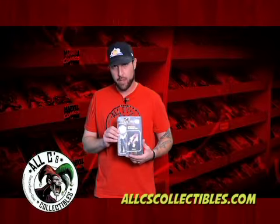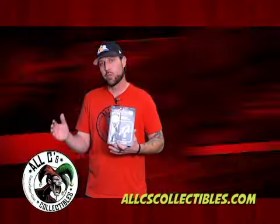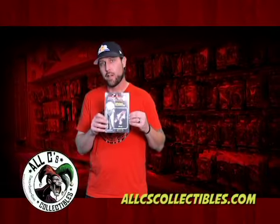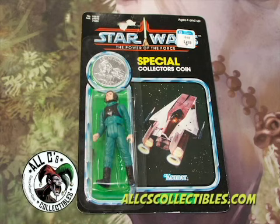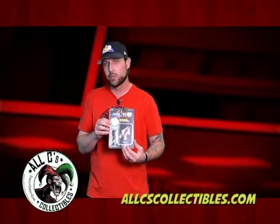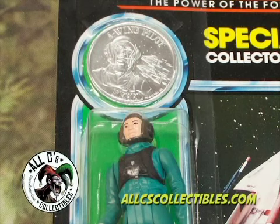Original 1984 Kenner Power of the Force Star Wars A-Wing pilot, on card sealed. 1984 was the last run of Power of the Force Star Wars figures — they're super rare and come with a coin. This is after Return of the Jedi and the movie trilogy was over for the 80s. It didn't go over very well because G.I. Joe figures were already at their height with three-and-three-quarter articulation. This piece was bought from a gentleman who saved all his figures on card, which is super rare. He got paid good money for it here at All C's Collectibles.